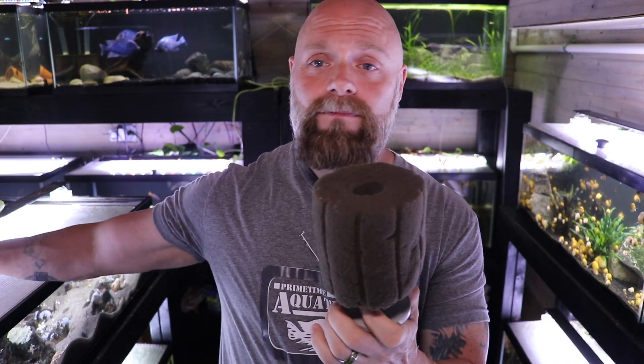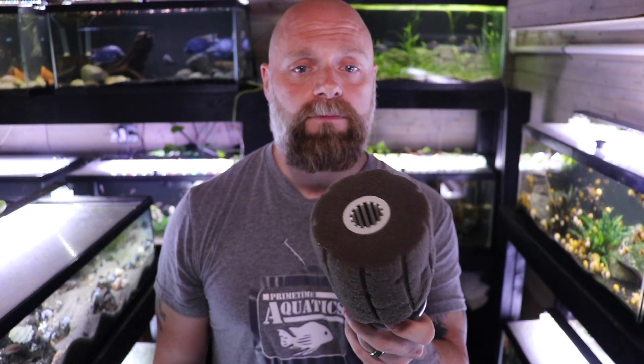Once we have this assembled, we've got the sponge itself. I'll cover the different sizes of sponges you might need — links to comparison videos on different types of filtration will be in the description below. The sponge just slides right over, and then we have the other half which clicks into place. Depending on the brand of sponge filter you have that might be a little different, but now we've got a somewhat assembled sponge filter.